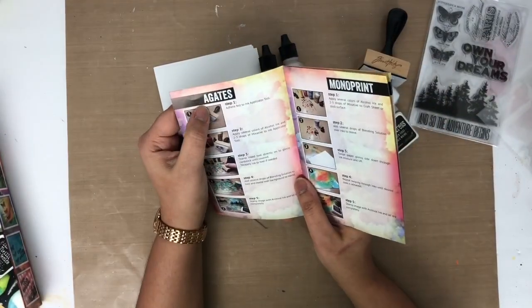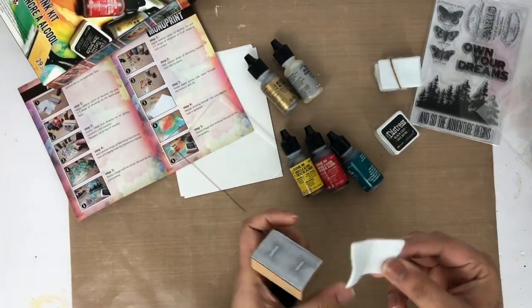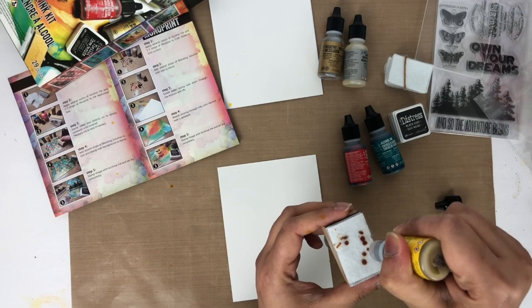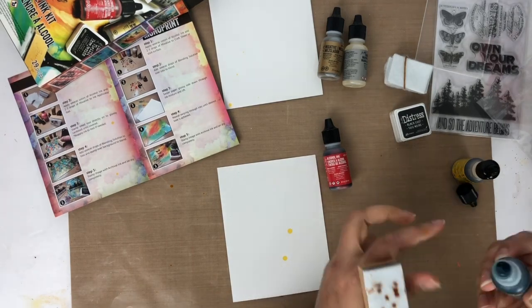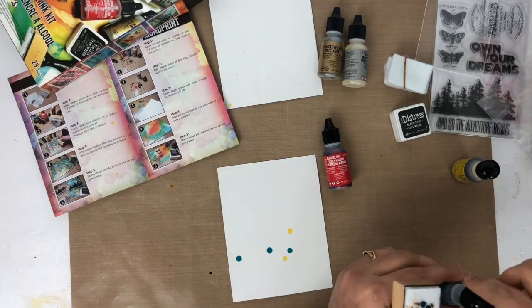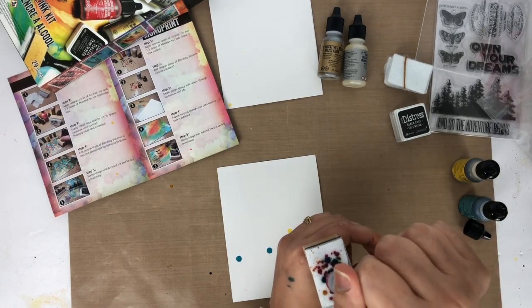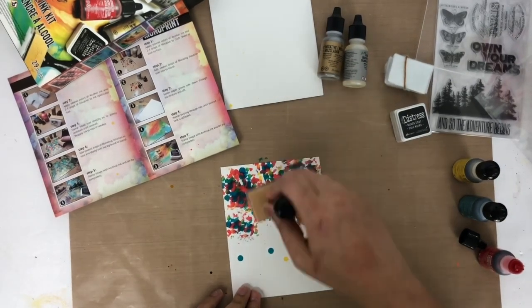Now I'm going to do the first technique — the gust. I'm going to stick this felt on the ink applicator tool and then apply several colors of alcohol ink. I'll add two or three drops of mixative to the ink applicator tool. This is my first attempt with alcohol inks, so I'm very excited to see the result. Then I'm just going to stamp the ink tool directly on the glossy cardstock until it's covered.